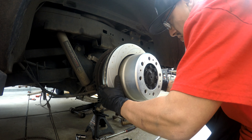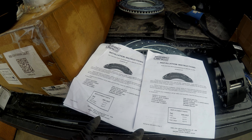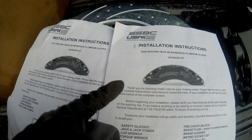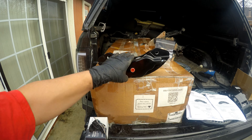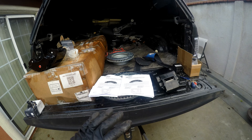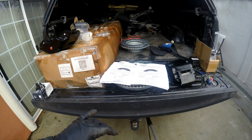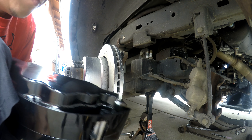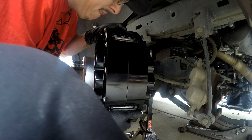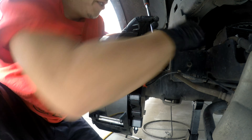Now we're gonna slide on our new rotor. The calipers are pretty much identical, so you are gonna want to make sure you get the right part number. For the fronts, the part number ends in 177, and for the rears, 178. Looking from the backside of the caliper you can see the part number right there — it ends in 178, so we know that these are the rears. Usually the fronts are bigger than the rears, but with this kit they just happen to be the same size, so that's why you've got to make sure you put the right part number on.